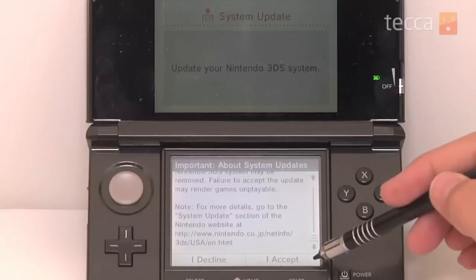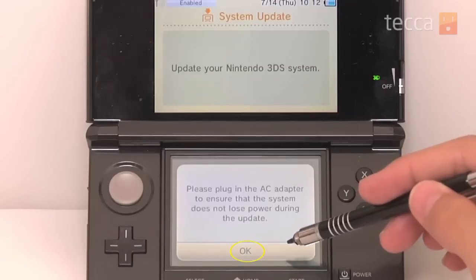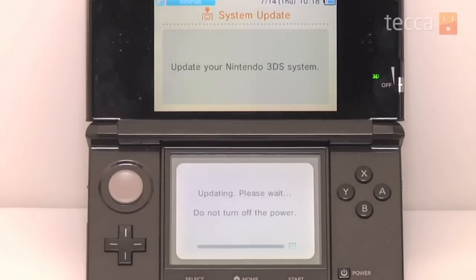So at this point, it'll ask if you'd like to connect to the internet and update the system. You'll say OK, and you'll be walked through the process to update your Nintendo 3DS. It may have to restart, so don't worry if it shuts off and turns back on. And once it's finished, you can now enjoy all of the great things that have been added or modified in the 3DS update.